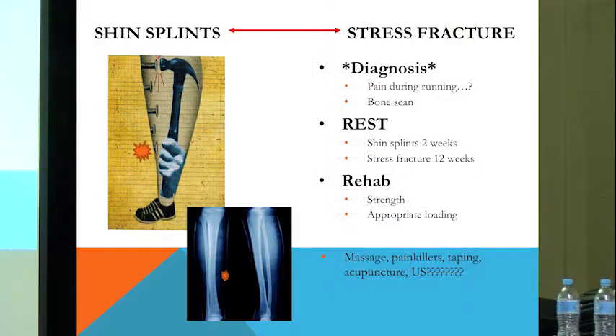If that pain gets worse as you continue to run, the chances of you getting closer to a stress fracture are much greater. The only way to find out for sure, though, is by getting a bone scan. Those are the pieces of information I would take great value from.